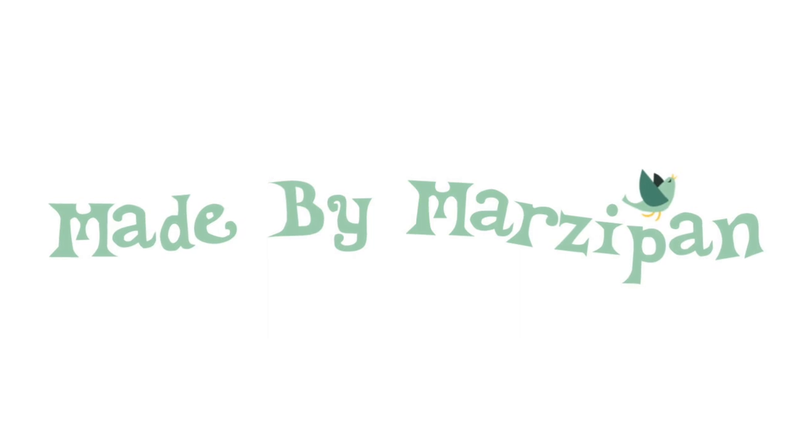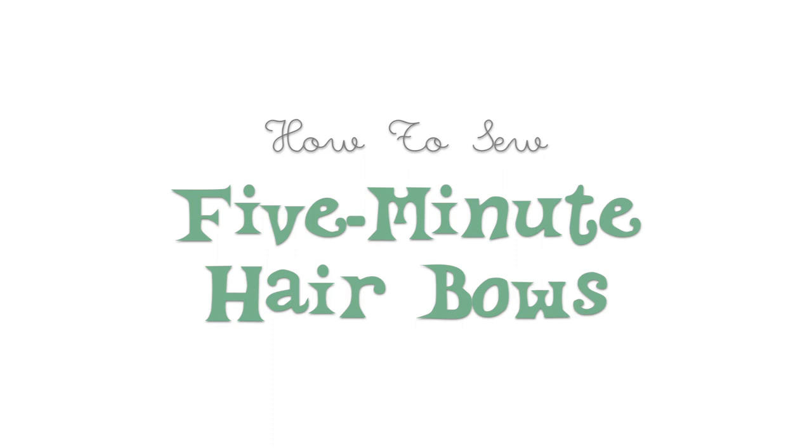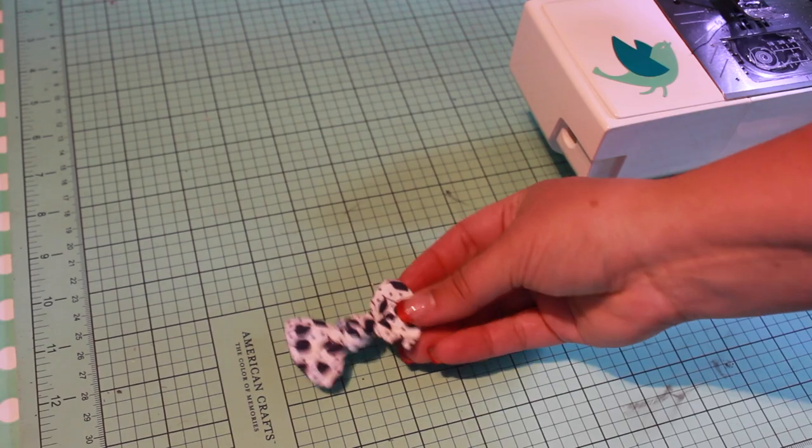I'm gonna make you a world with these two hands today, but I love memories and laughs in all that I create. I'm crazy for hair bows — they're so flirty and fun. Today I'll show you how to make a super simple version that only takes five minutes to make.